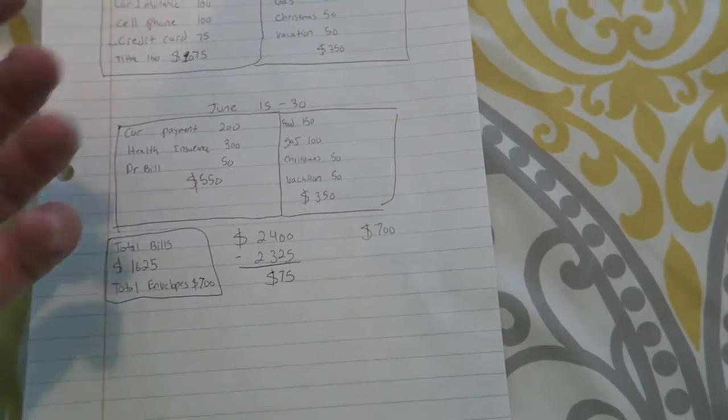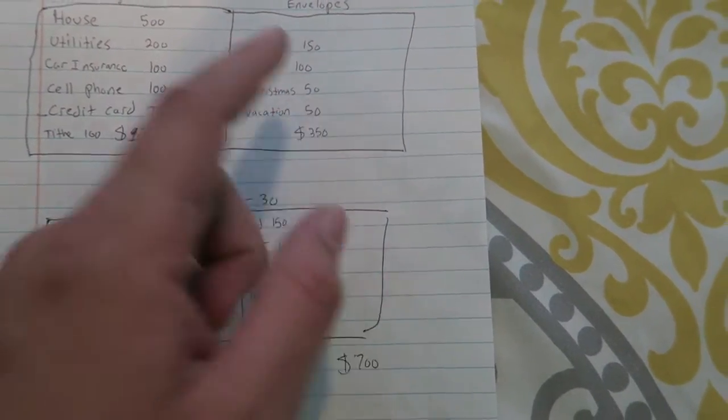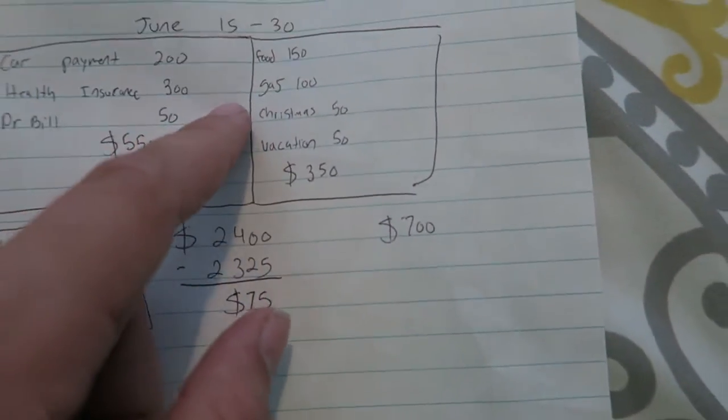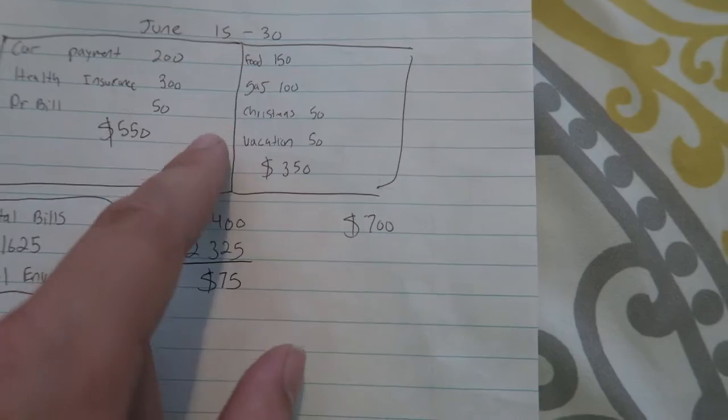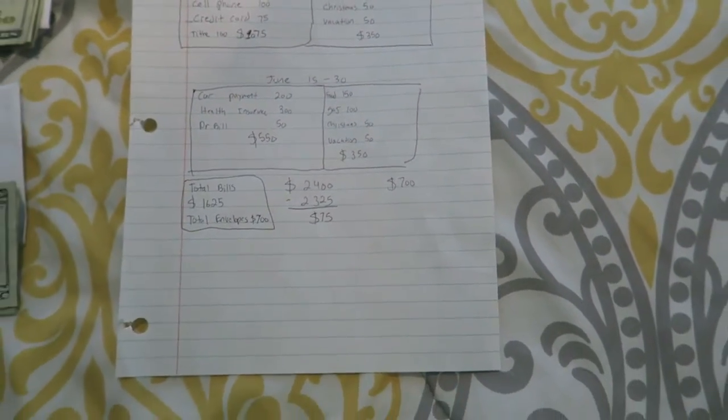I would divide that $700 up — for example, $150 for food for the first half, $100 for gas, $50 for Christmas, $50 for vacation, which totals $350. Then the next paycheck I'd take out another $350, and so on. That's just an example of how you divide it up.